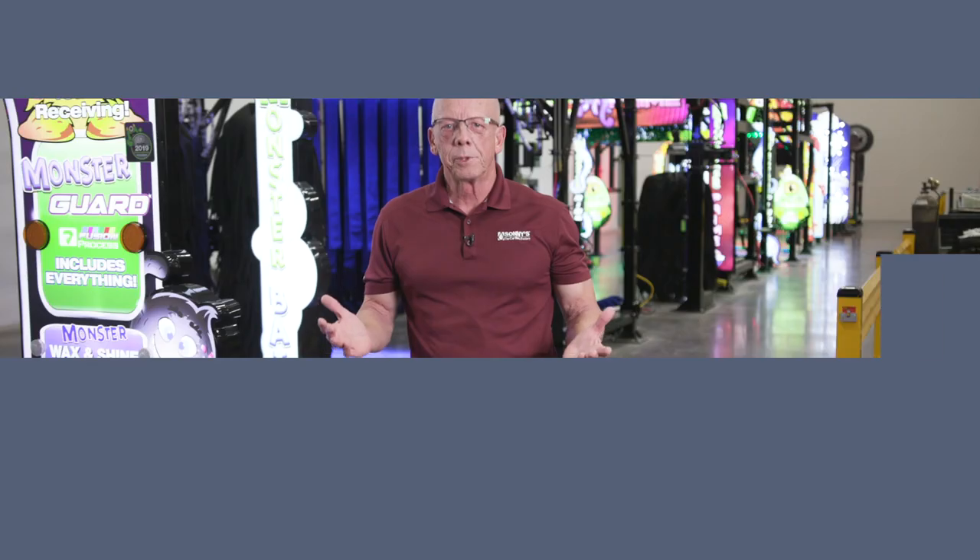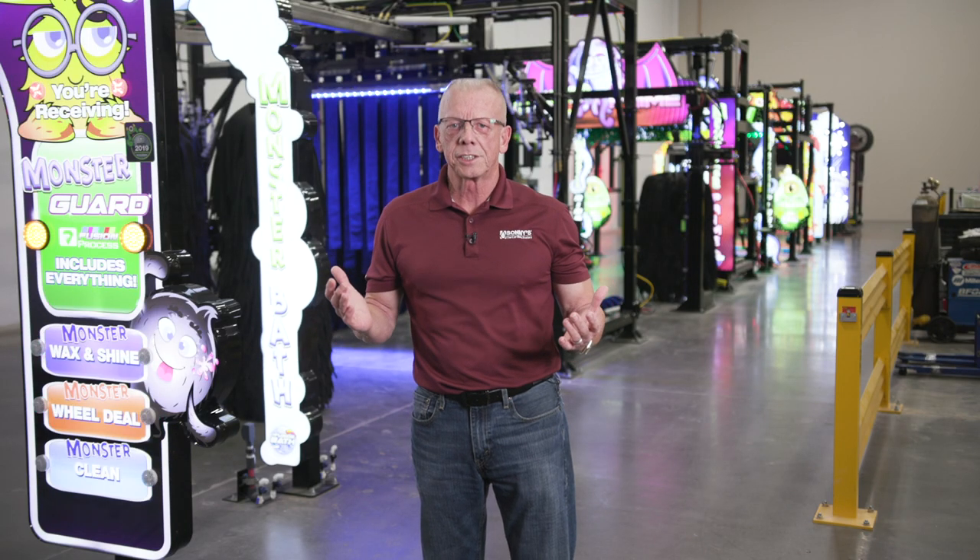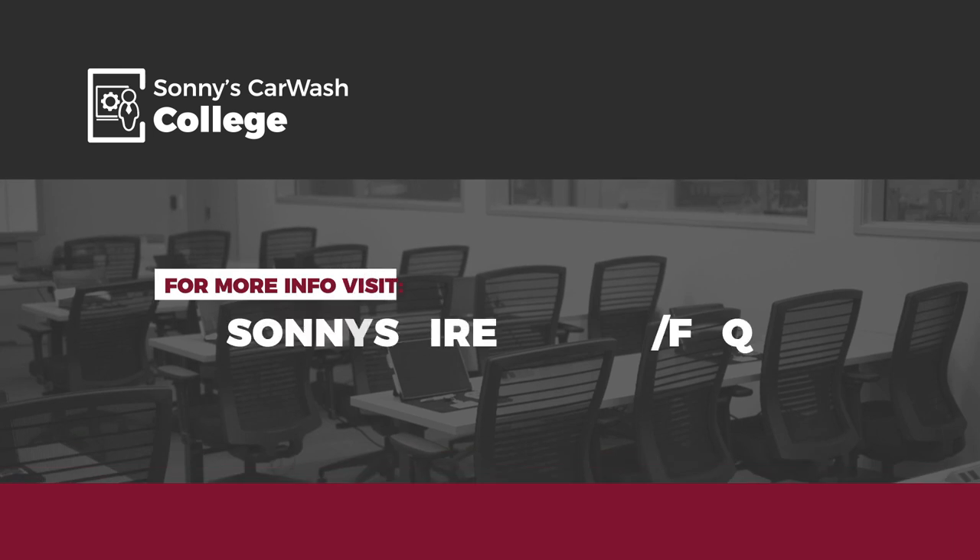And there you have it. Keeping up with this and all preventative maintenance at the car wash helps eliminate unscheduled downtime and ensures you're delivering a consistent experience that will make raving fans of your customers. Thanks for watching. For more frequently asked car wash maintenance questions, visit us at SonnysDirect.com/FAQ. I hope to see you in the Car Wash College classroom real soon. And as always, good luck and good washing.